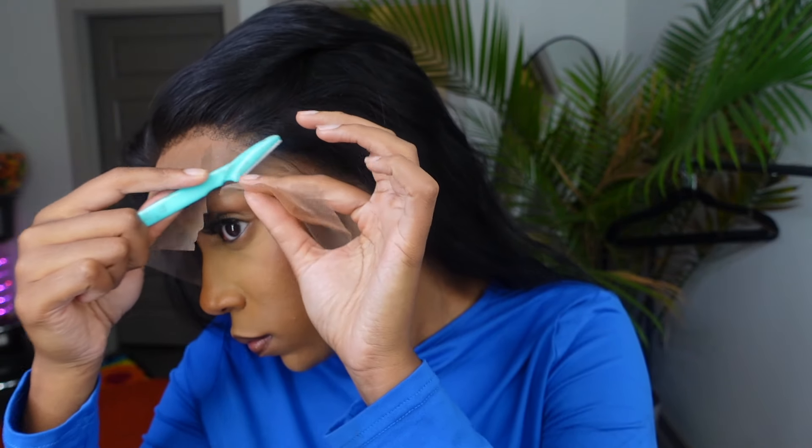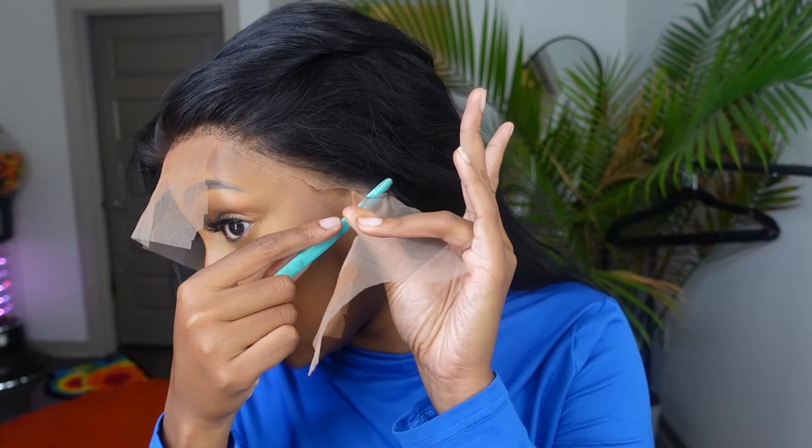Let's go ahead and install this wig and cut off the excess lace. I just cut two slits at the temples — bam, bam — so we have three sections. Now I'm going to cut off all this excess lace using an eyebrow razor. Cutesy! Now I'm just going to install it using a little lace spray — we're going to do three layers.